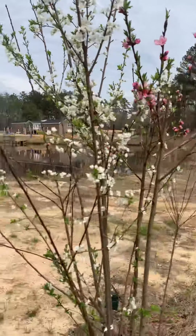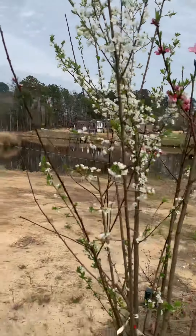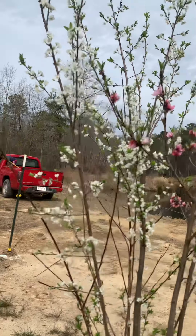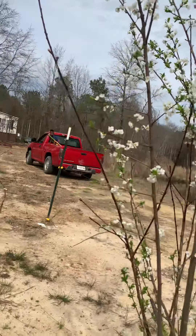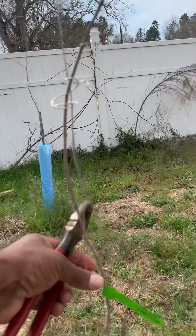Right here is a fruit salad tree. This fruit salad tree contains apricots, plums, and peaches all on one tree. It's got nectarines, it's got plums, apricots. It's called a fruit salad tree. This is one of my trees right here.